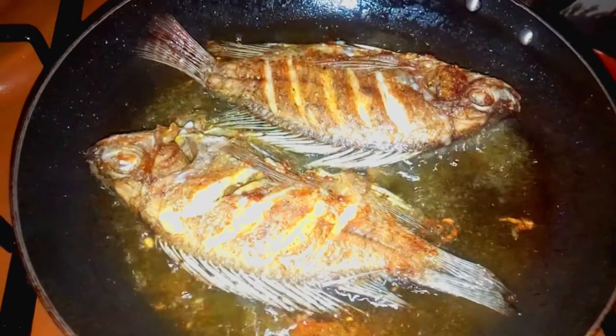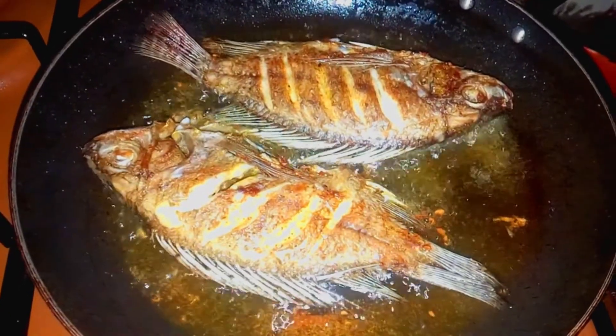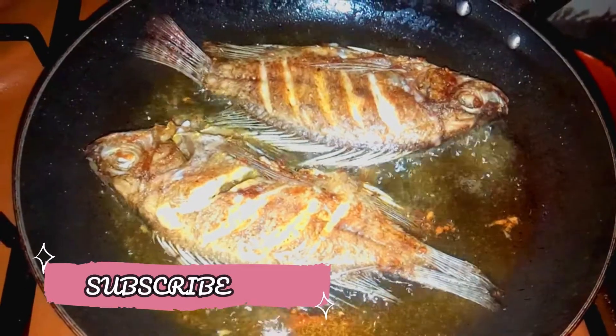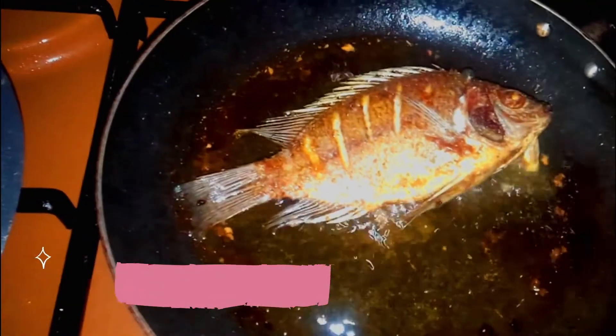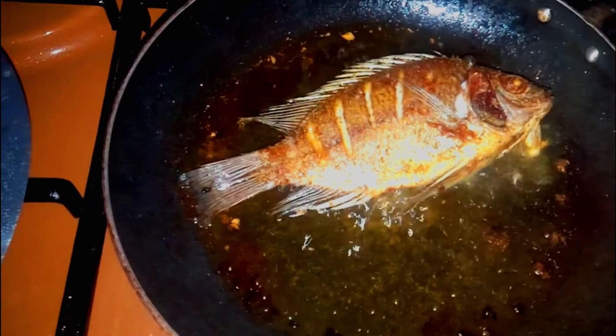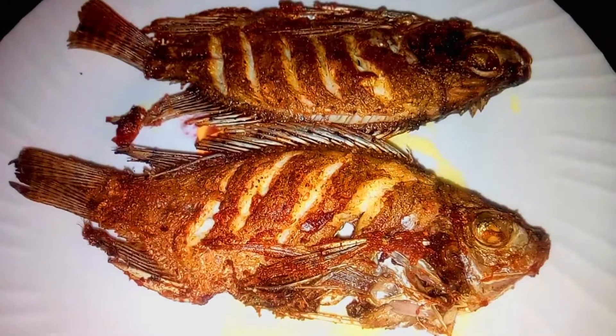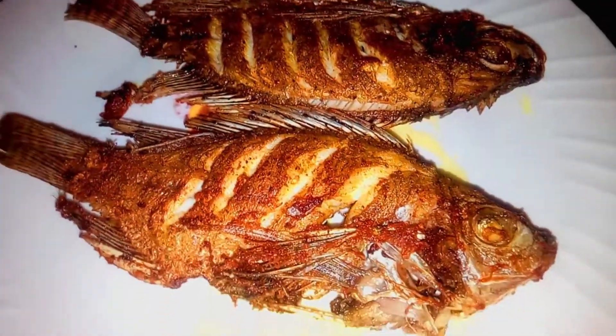So in a pan, as you can see, we are putting oil and letting it become hot. Make sure the oil is hot before you put in your fish, otherwise you're going to have soggy fish.